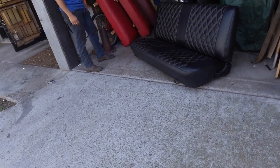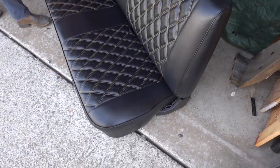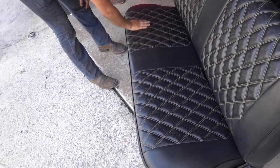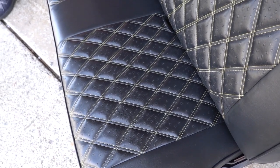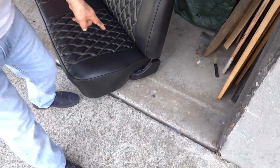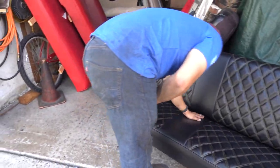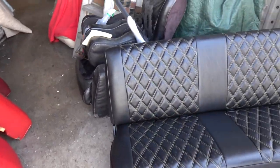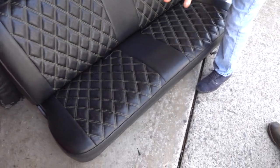Oh guys, I see it already! Oscar looks great, buddy - look at that. He painted the plastics too. Yeah, you did. All right, Oscar - looks amazing, buddy. All new upholstery, one complete.